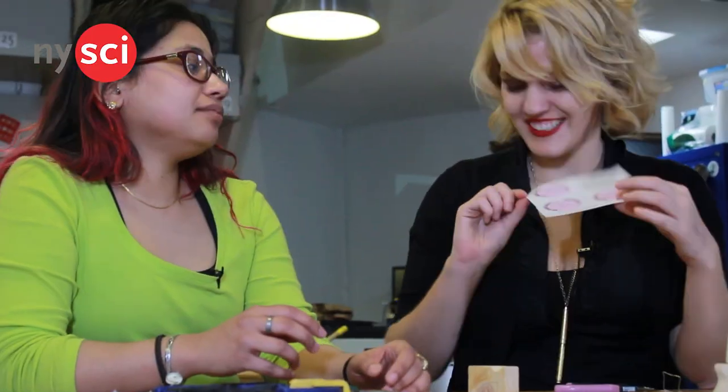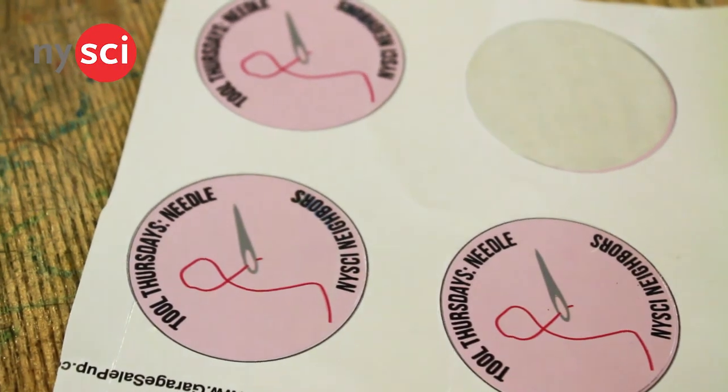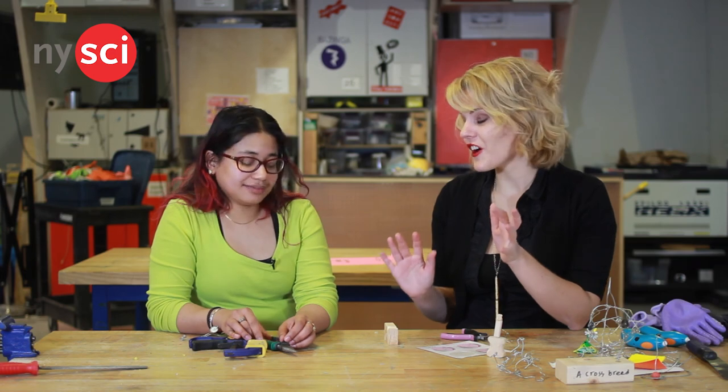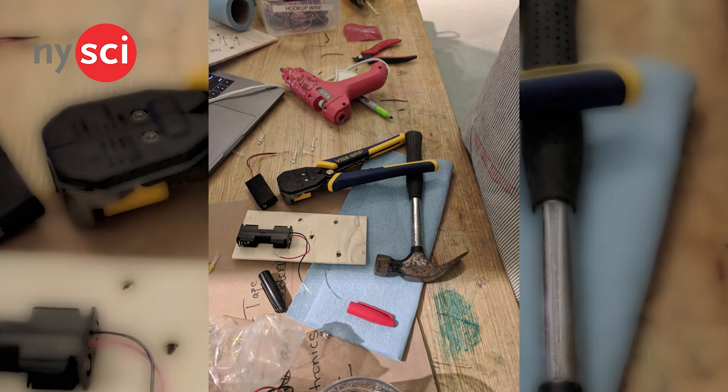If someone comes along and learns how to use the tool for that week, what do they get? If you come on the Thursday that we're running the activity, you get a sticker and you also sign your name on our wall — a sticker of that specific tool. You sign your name on our 50 tools wall, and if you come back at the end, we're going to do a silk screen workshop to get your final tool badge, and then you'll receive a t-shirt with all of the tools that you've learned.